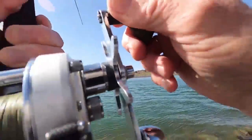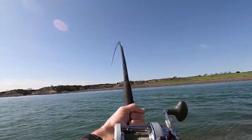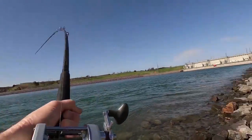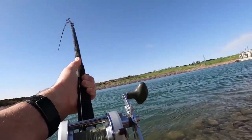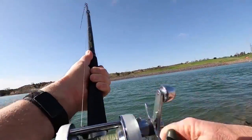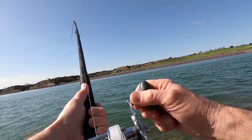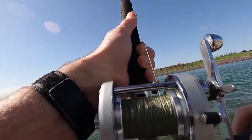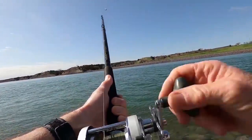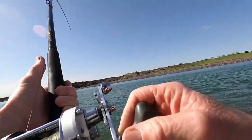Hey, guess what folks — look at that sucker! We're in business. He ain't slowing down either. These fish are big but they wear out rather quick. I bet he wasn't 10 yards from shore when I nailed him. Maybe we'll be shooting prairie dogs sooner than I thought!